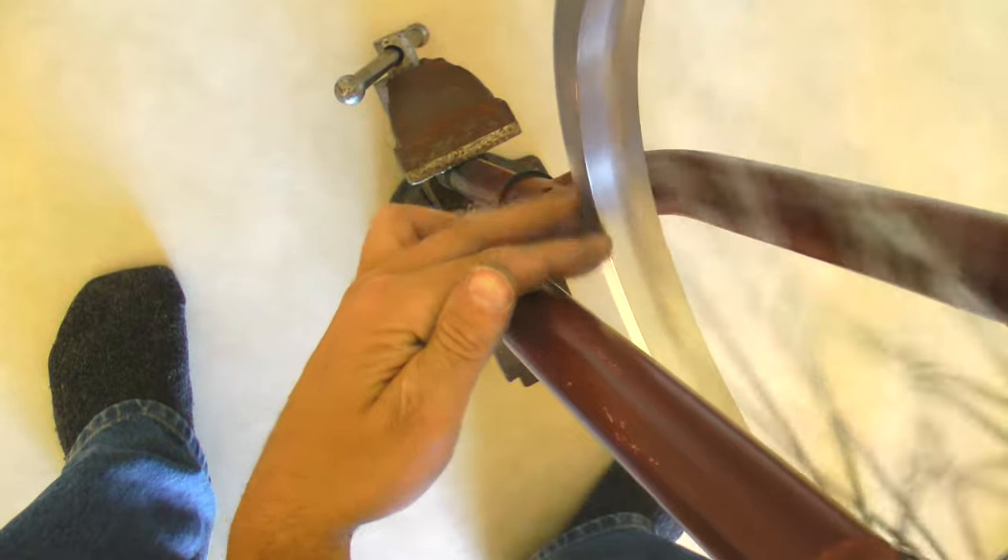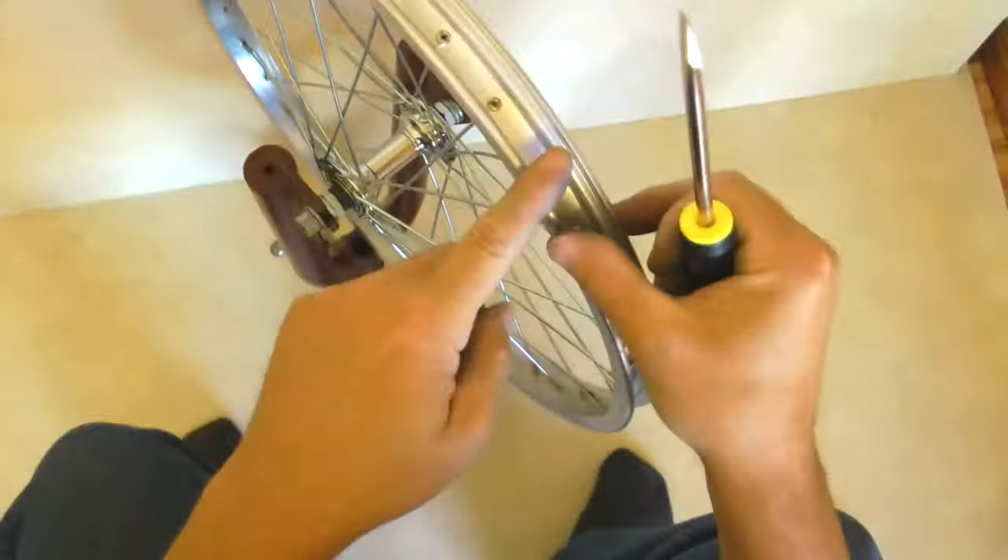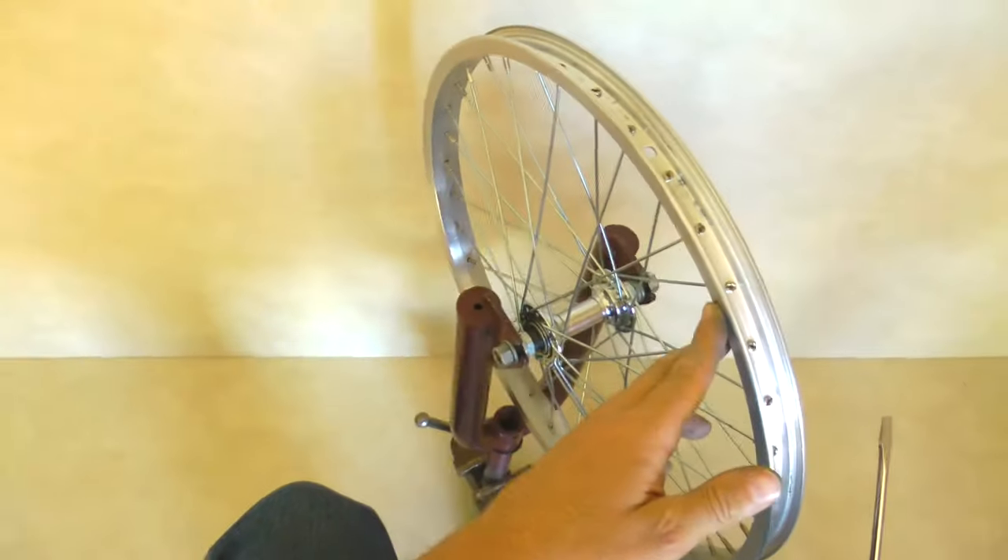Each time you make an adjustment, spin your rim and look at the reference point to see if you made it better or worse. Although truing is an easy process, it is definitely a job that takes time and patience. If this is your first attempt at truing a wheel, then expect it to take several hours just to get the rim to the point where it is deflecting no more than a quarter inch. You also have to align the wheel onto the hub so that it is not deflecting up and down. Tighten spokes on the side of the rim you want to bring closer to the hub. Take your time and work with a few spokes at a time until you have your deflection reduced to about a quarter inch. If you find your spokes getting too tight in some areas, you will have to loosen them a bit, keeping in mind which way the rim will deflect.